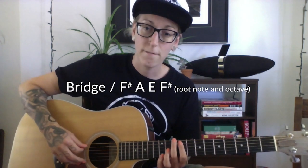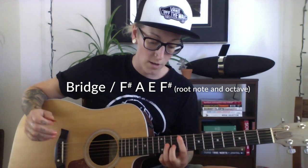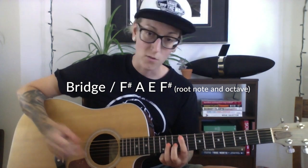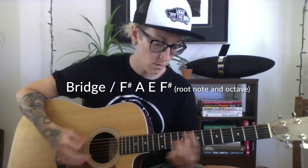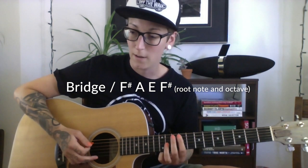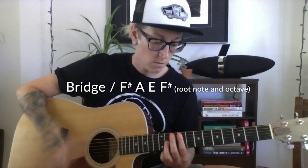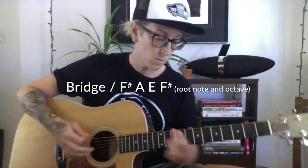For the bridge I'm playing again kind of a variation of those same chords, but it starts on the F sharp. I'm playing the F sharp as the root note and then also two strings up as the octave, so I'm really just playing these two strings and the one in the middle is being muted. So yeah, it's very simple. Have fun.